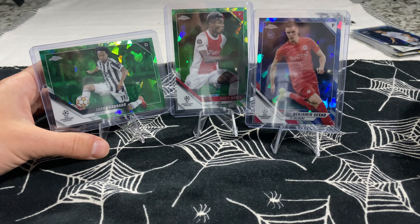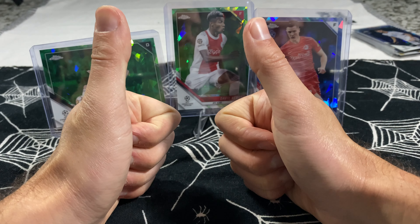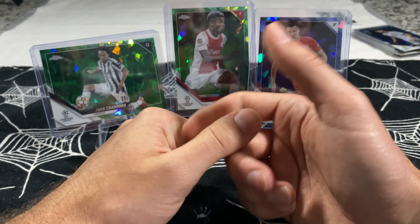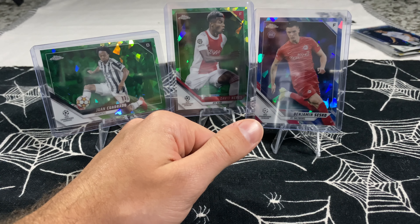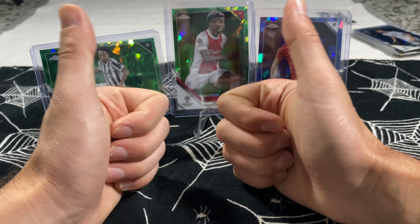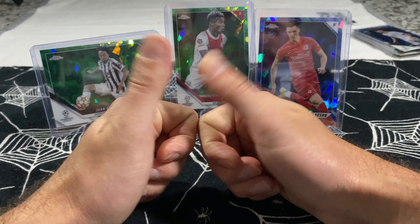That's going to be it for today's video, guys. Once again, thanks for tuning in — a quick one here on the channel, only 32 cards in this box, but it's quality cards. You get that guaranteed Sapphire look. Thanks for tuning in, and be sure to comment, like, and subscribe — it really helps out the channel. I'll see you guys in the next one. Benzini out.